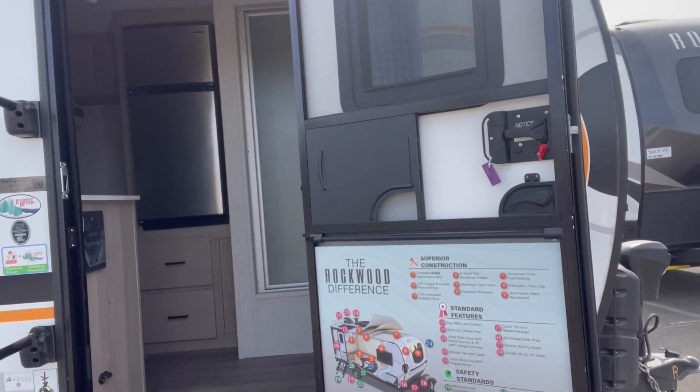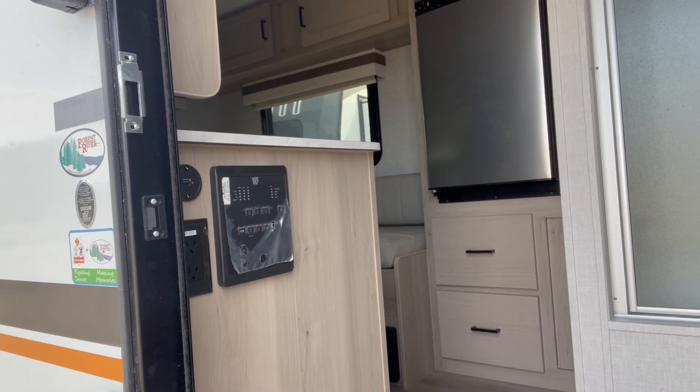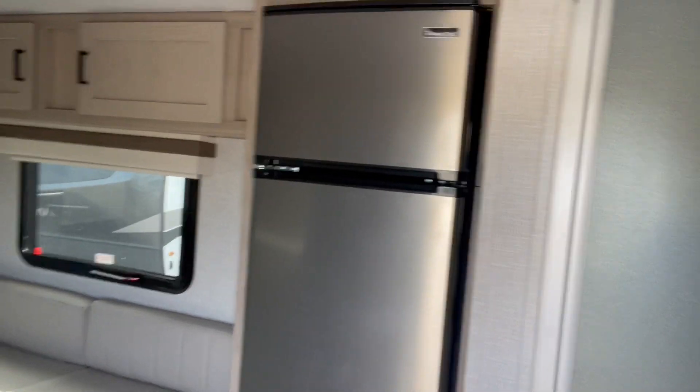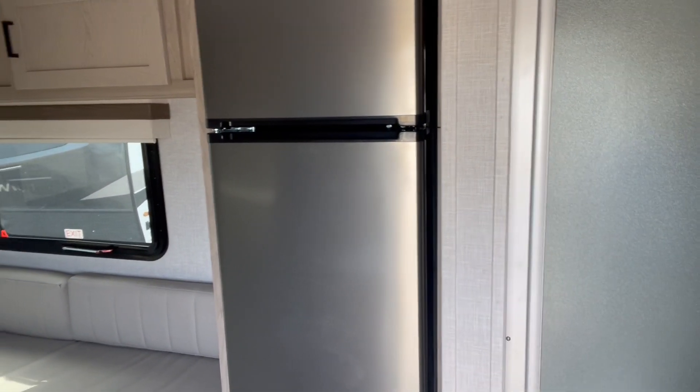You can hook up solar on the side here if you want to use a suitcase system for additional. And then on the inside, as you walk in, all your controls are right there, including a USB charger and 110. And here you've got a 12-volt refrigerator — this runs on the battery, and the solar continually charges the battery.